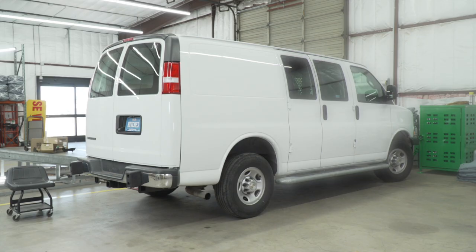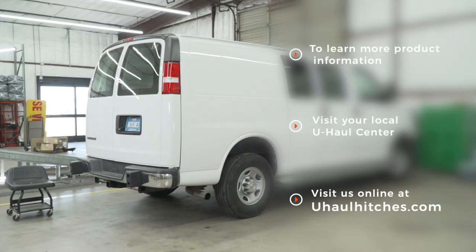With your hitch installed, you're ready to go to the great outdoors. Thanks for watching. If you have any questions about the products seen in this video, or if you'd like to schedule an installation with a U-Haul hitch professional, visit us online today at uhaulhitches.com.